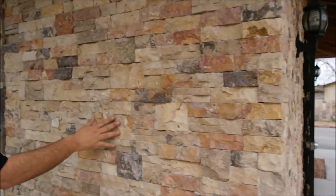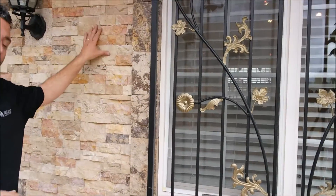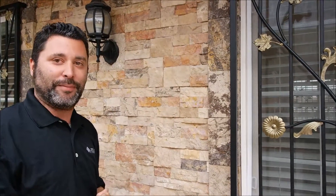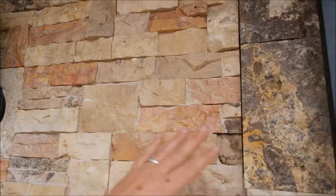Here's our stack stone, and what we did with our window here is we actually bordered it with a split face and we used the brownie for this particular one. The brownie does have the hazelnut, and the hazelnut does have the brownie. It has a red camel, sand beige, and brownie — so you can see how colors actually blend in with each other.